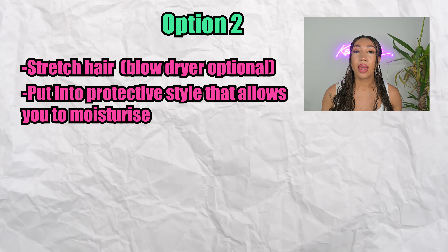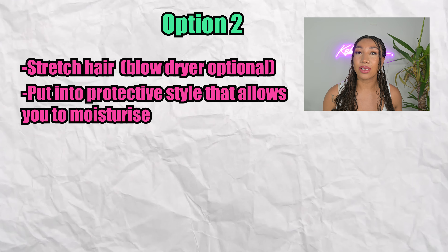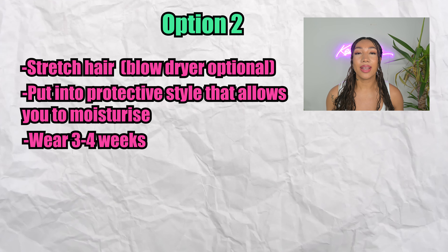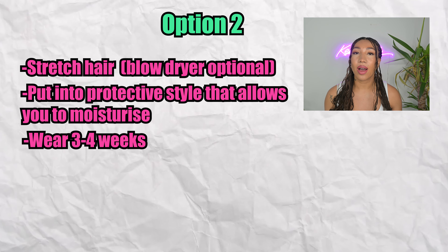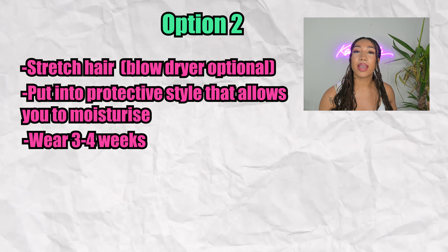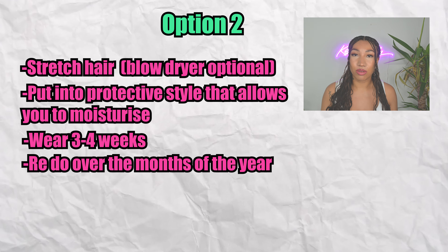This is really the key. If you are opting for protective styles where you maybe can't easily access your hair — like braids, for example, like what I've got in today — you want to put your hair into twists or braids or something you want to wear for a number of weeks. During these weeks, you do need to make sure you are not just leaving it alone. You are still applying your moisturising products and your sealing products to make sure your hair gets enough moisture to the lengths and the ends, so that when you take down your protective style, it's not dry, it doesn't break off, and you can just keep redoing that style over the months or for the full year if that's something you choose to do.